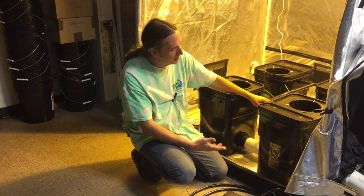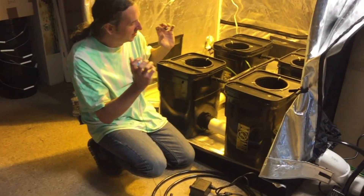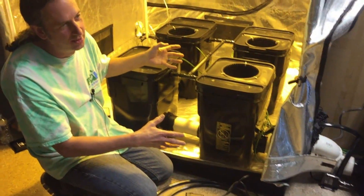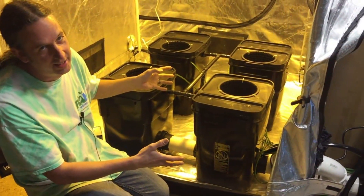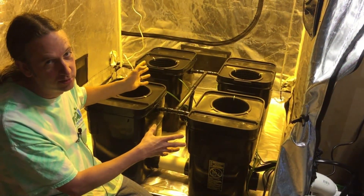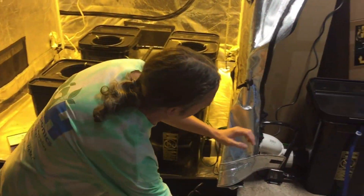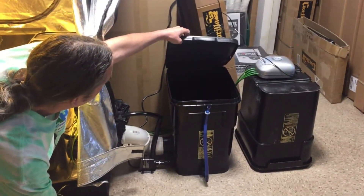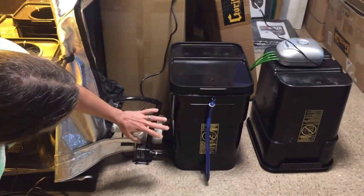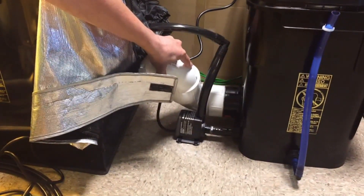I've had customers saying the eight-gallon buckets aren't big enough, so we went with 13-gallon on this. We've also had a barrage of people calling trying to get the reservoirs outside the tent. This is the four-plant system specifically built for a Gorilla four-by-four grow tent, and over here is the reservoir which is outside the tent. We ran it out through the porthole because I didn't think Gorilla would want me telling people to cut holes in their tents.